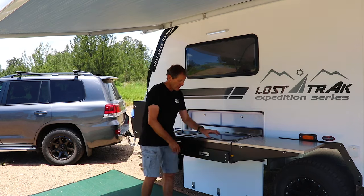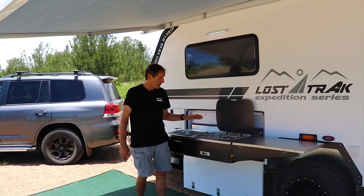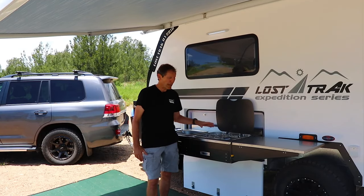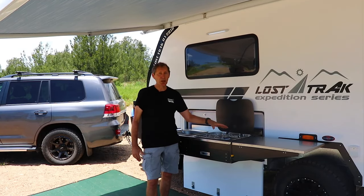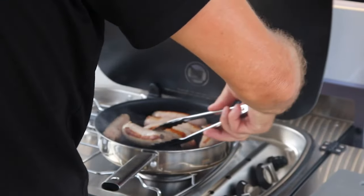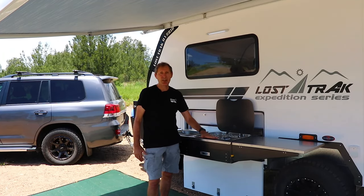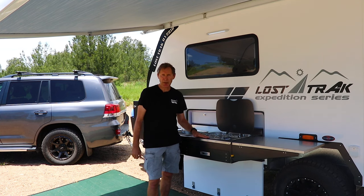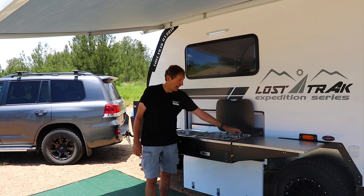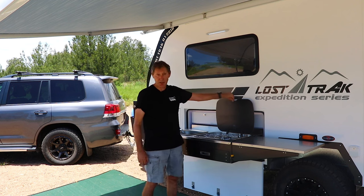The stove is a Thetford three-burner stove. The reason we've gone for that is it's better to have two small burners and one large so you can get a large pan on, rather than four small burners. All the burners are sunken — lower than the level at the top — so when you get wind it doesn't tend to blow the burners out. The grill on top just clips off for easy cleaning, and it's electronic ignition — a very practical stove.